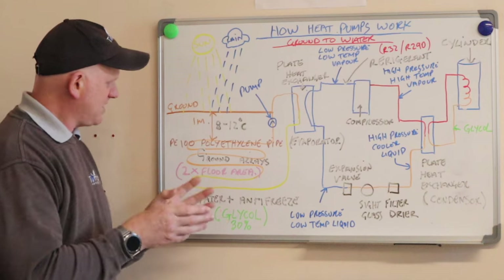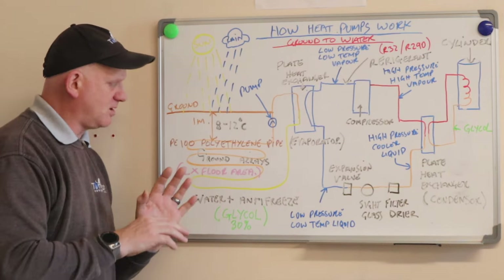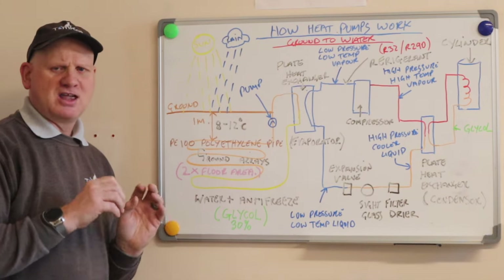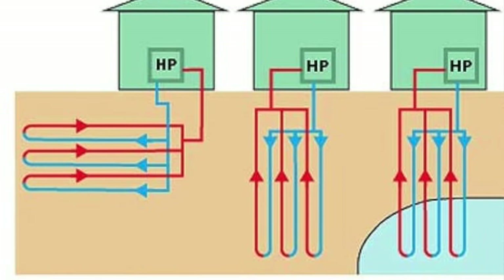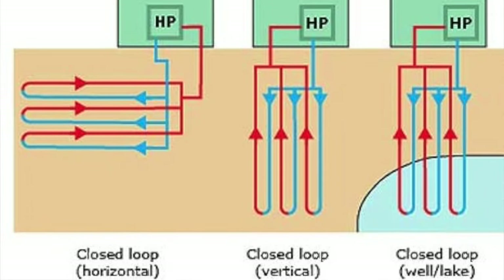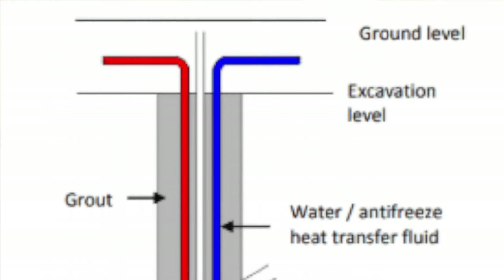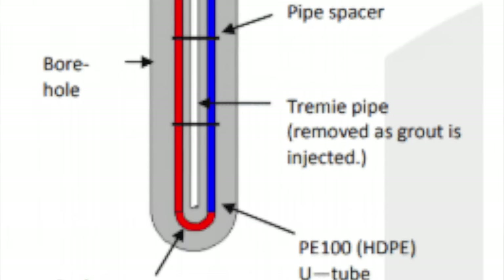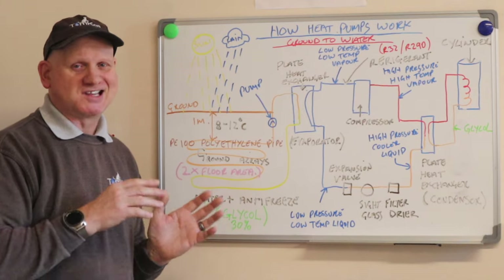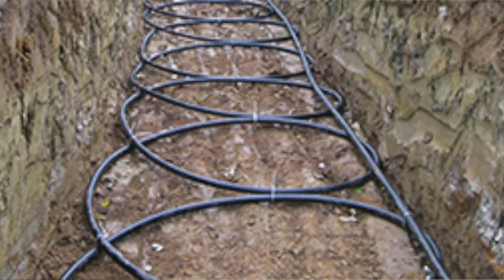We extract that heat by a series of pipework laid in the ground — they call them pipe arrays. These can be laid horizontally, they can also be vertical, or they could be boreholes. There's even one called a slinky, where they overlap the pipework in the trench.